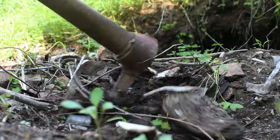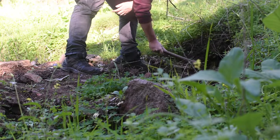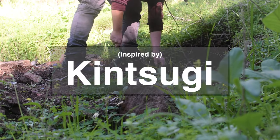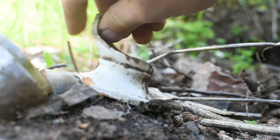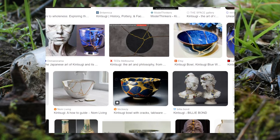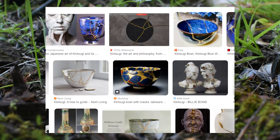I returned to my car to get a pick and got to digging. What I wanted to try was something inspired by a Japanese process known as kintsugi, even if the philosophy was all I was really using.